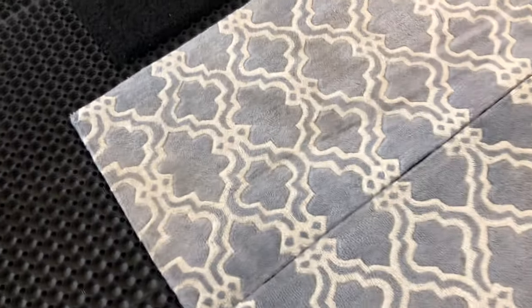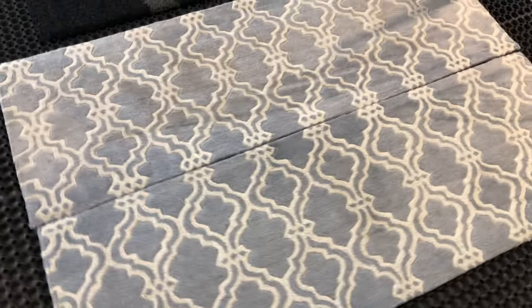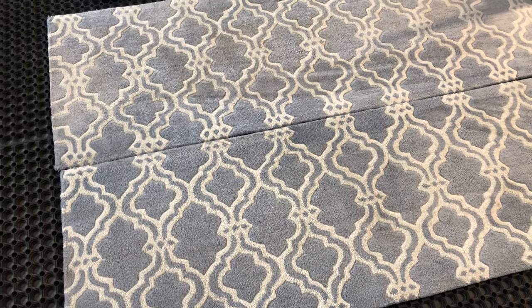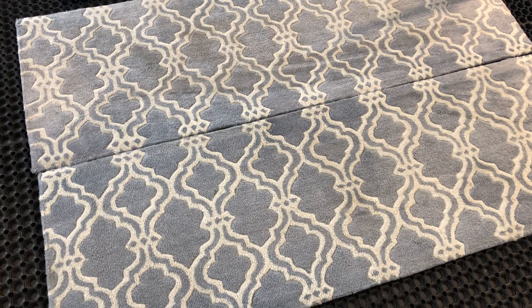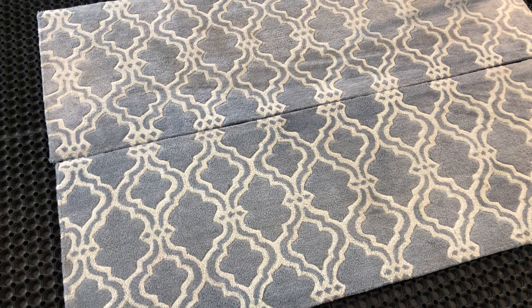I'll do another video after we've cleaned the rugs just to show the difference. These rugs — if these were wool rugs, each of them would take three hours to clean. But because they're a synthetic fibre, they take about an hour each.